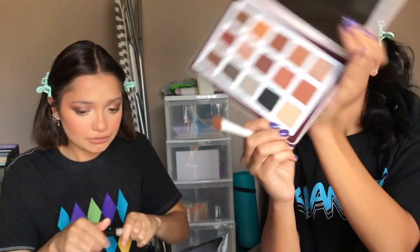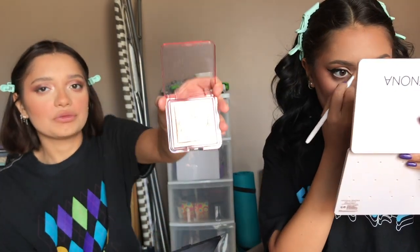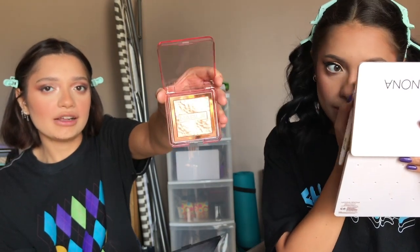I use Tusk and put that on my brow bone and inner corner — it's stunning. Taylor got me this Nabla highlighter, the Skin Glazing Glass Finish Glow Powder in the shade Amnesia. It's a really nice gold shade and I'm excited to use it. I've never tried Nabla before and I've heard really good things.